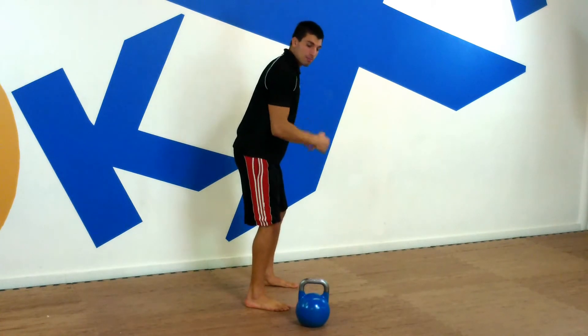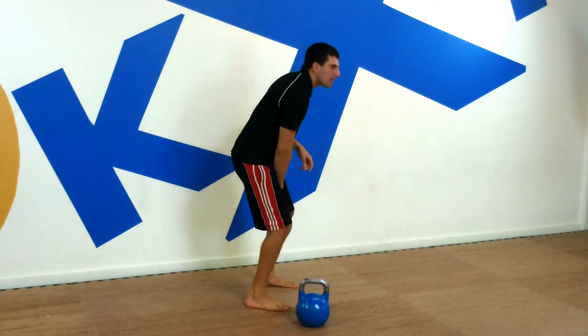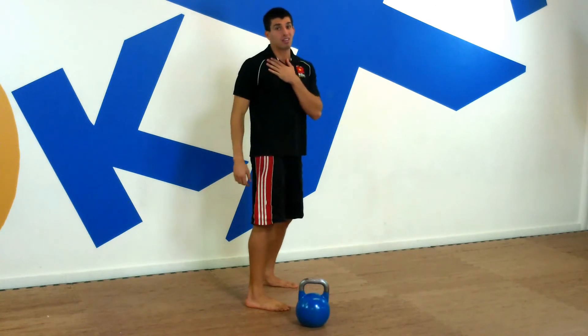If you bring it down and you use that arm instead of your hip, you're going to lose a lot of power and you're going to lose it really fast.